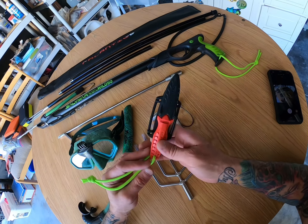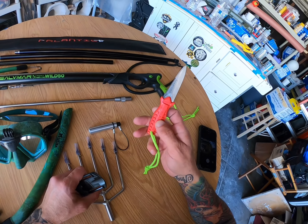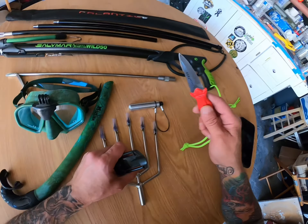And last on the list we have the Salvamar dive knife, but I have a bigger knife than this, so don't worry guys. Well, if you guys like the video, subscribe, give it a thumbs up, and I'll see you on the next video. Shark it!